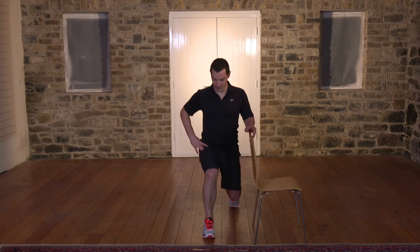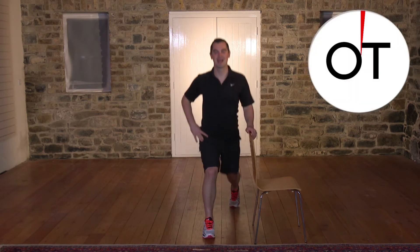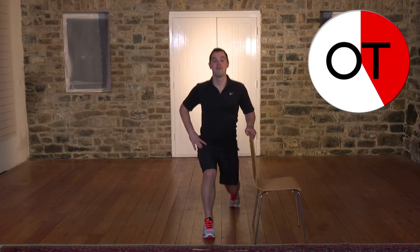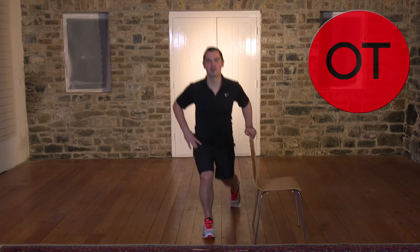Three, two, one and back — it's got to burn a little bit, keep it going. Ten-second countdown — for ten, nine, eight, seven, six, five. We'll do two more. Three, two, one. We'll do one more — yes, you can. Three, two and up you come. Shake out the legs. Great work, well done.